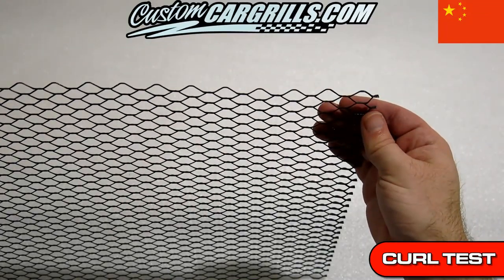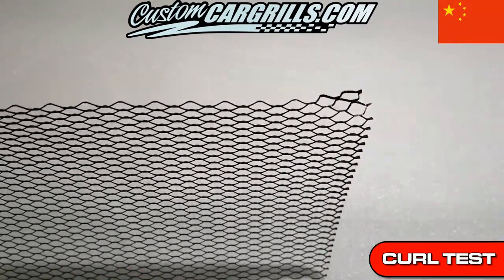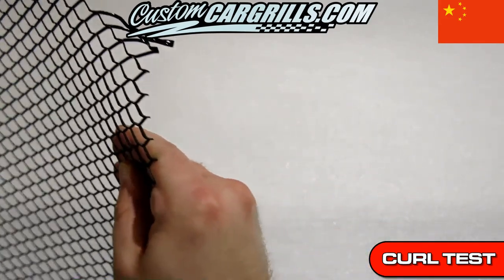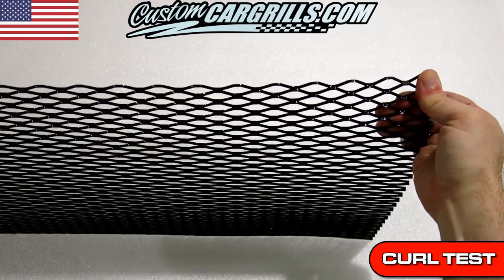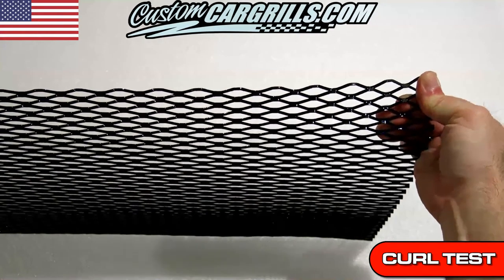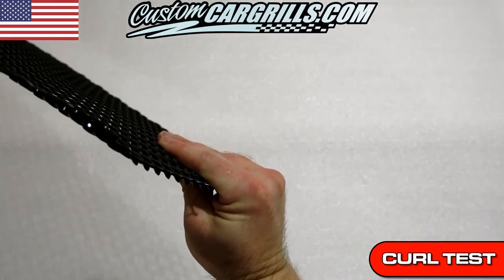Next, I'm going to try a curl test to see how the mesh reacts to a tight bend. With the imported mesh, I was able to easily wrap it around with minimal effort. The mesh we sell is able to be formed, but it does take quite a bit more strength in order to move it. It didn't budge much just by using my thumb.